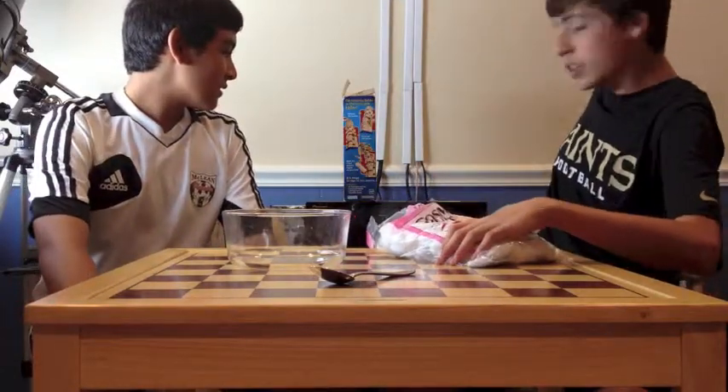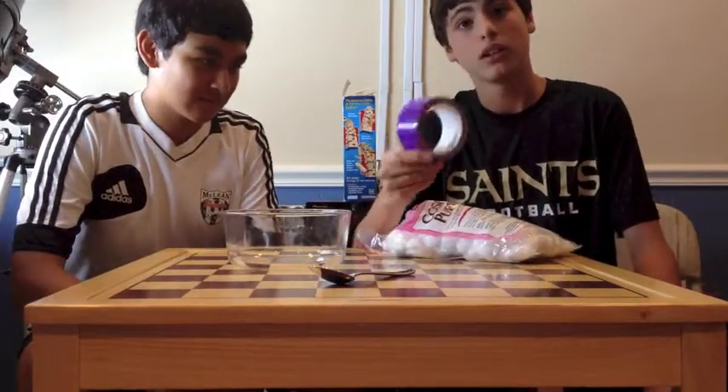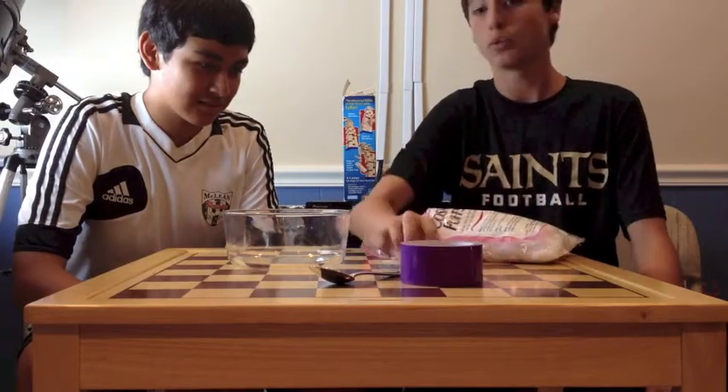Just so you know, yesterday's video involved me ripping the hair off of my leg with purple duct tape. So that's going to be the punishment again today, and we're going to hope Luis gets it.